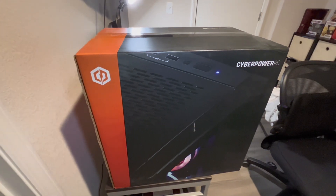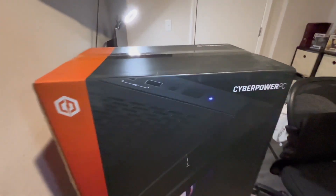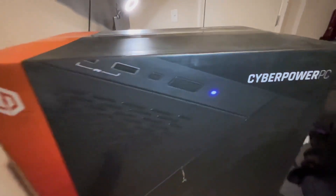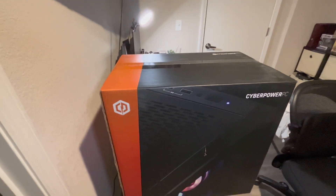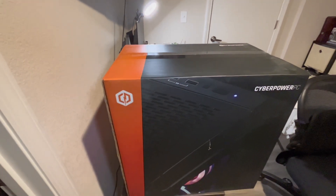What is good, you guys, it is Tail Dog here and today we will be unboxing the CyberPower PC. Specs will be in the description below, but I'm gonna unbox this thing and we're gonna review it and go over it, so let's go.